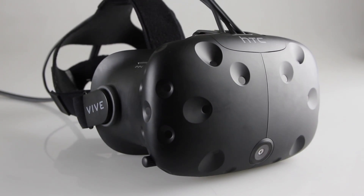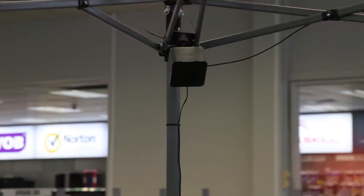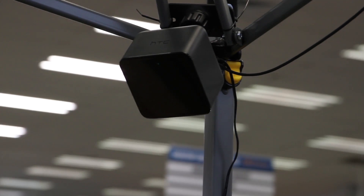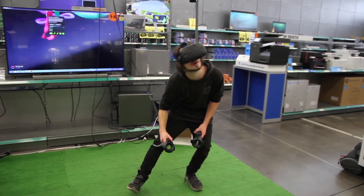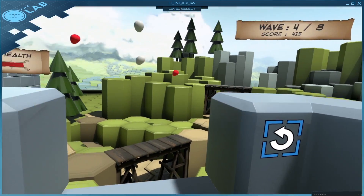What sets the Vive apart is it's really the only unit that lets you move around in VR. You place the lighthouse boxes in opposite corners and these track where you are inside your set space, so you can walk, duck down and lean in. This is all tracked fluidly and displayed at 90fps, which really convinces your brain that you're somewhere else.